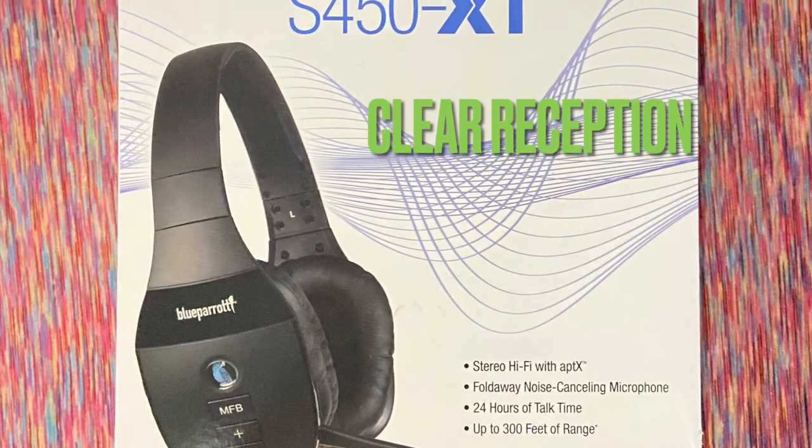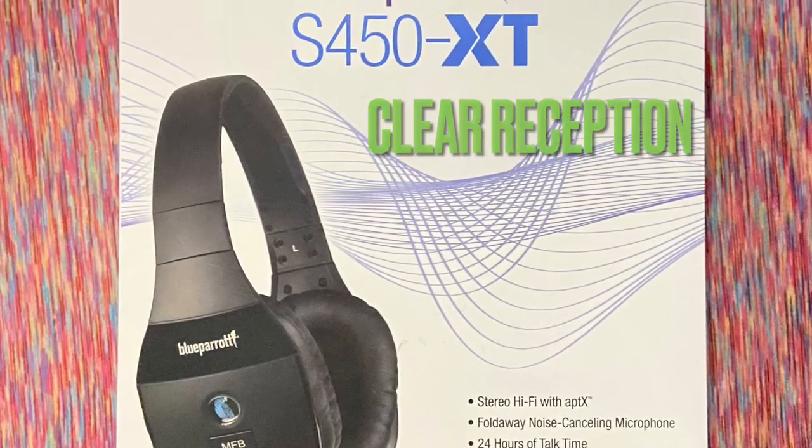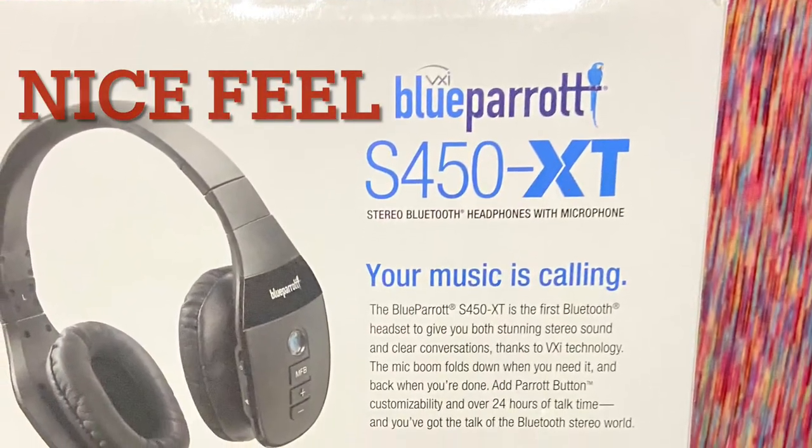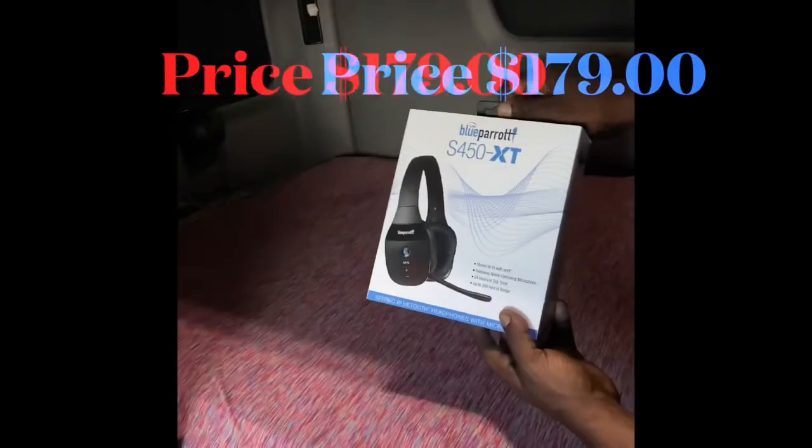Just got my Blue Parrot S450 XT stereo Bluetooth headphones with microphones. Y'all know I need that right there. Your music is calling.